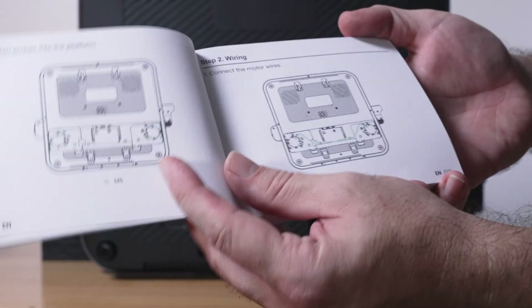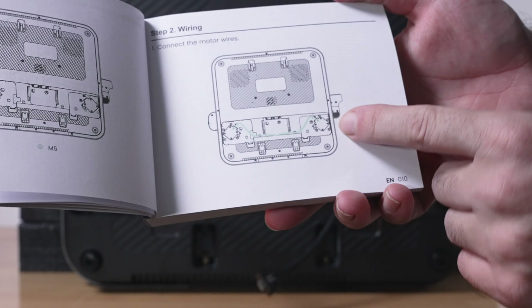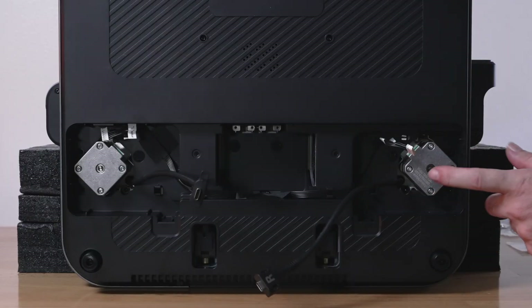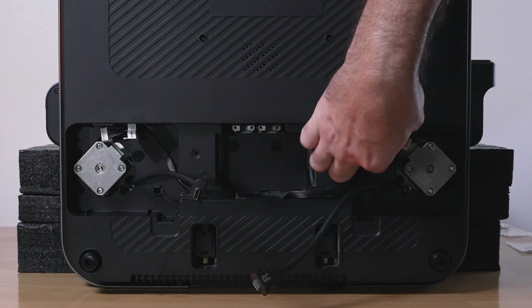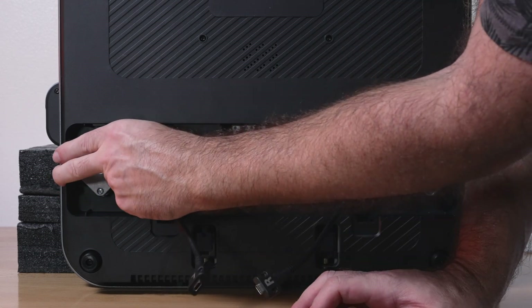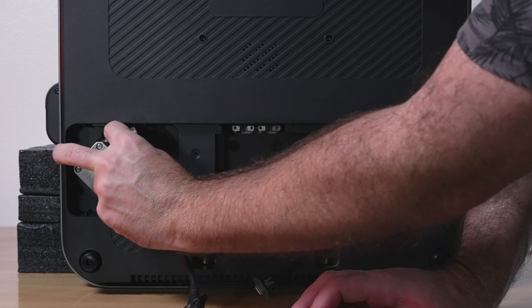We installed our bolts and now we're going to plug in our motors. There are a couple of plugs — it says R motor for this side, which simply just plugs in. Make sure you line it up straight so you don't damage the pins. Then the left and right motors are both connected.